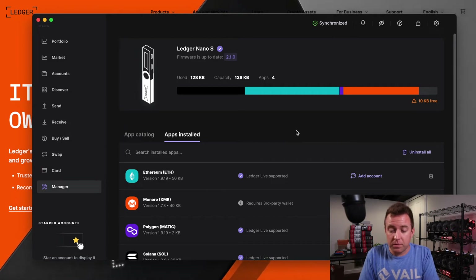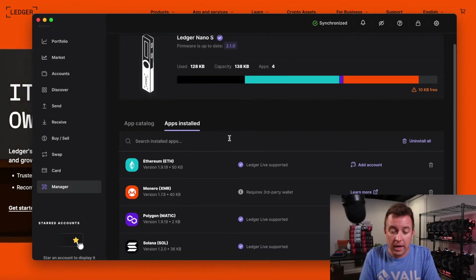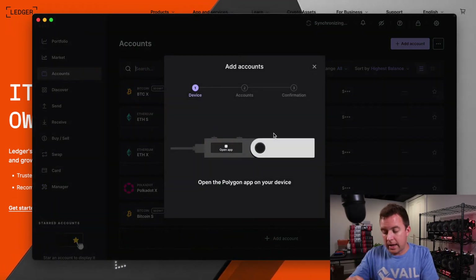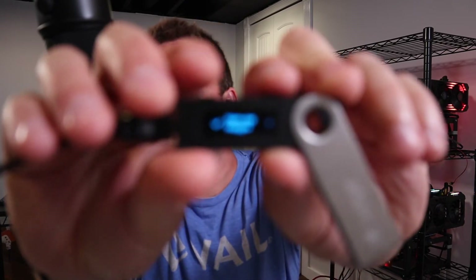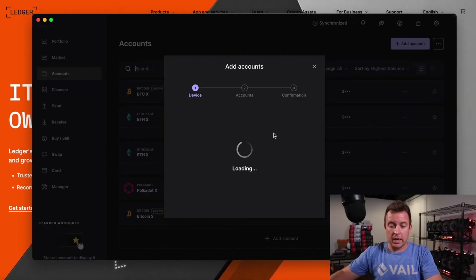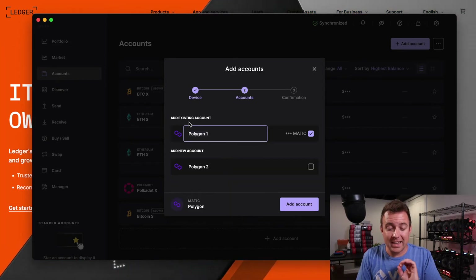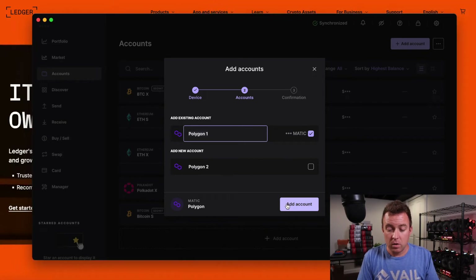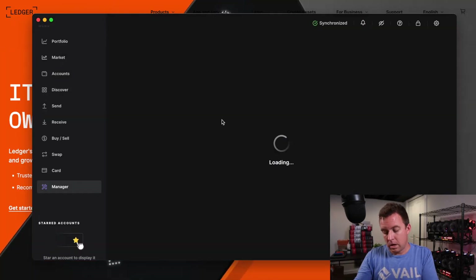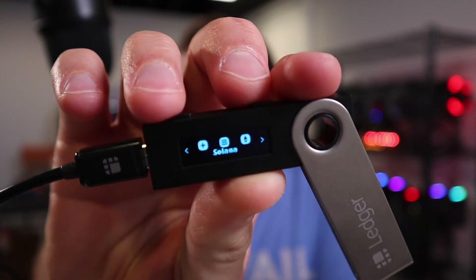I'm just showing you how to add different crypto assets. You can then add an account — let's say for Polygon. Click on Add Account. It says open app Polygon, so click both buttons at the top. Now it's adding the account. Synchronizing. It shows Add Existing Account: Polygon one — right there. We can do Add Account, and we can also add more if we wanted to. Account added successfully. We can go back to Manager. And it's right there on the main screen.